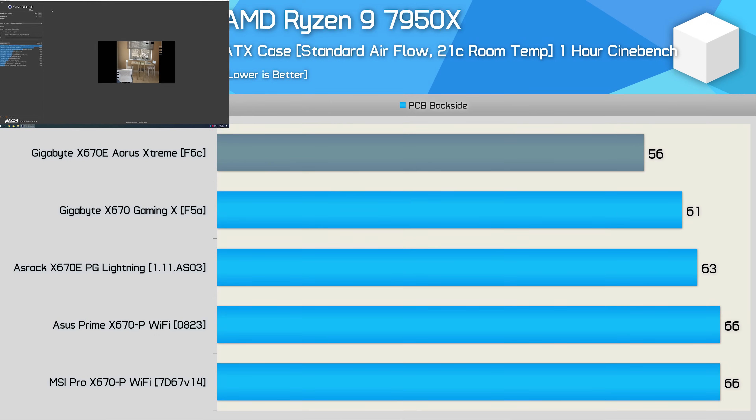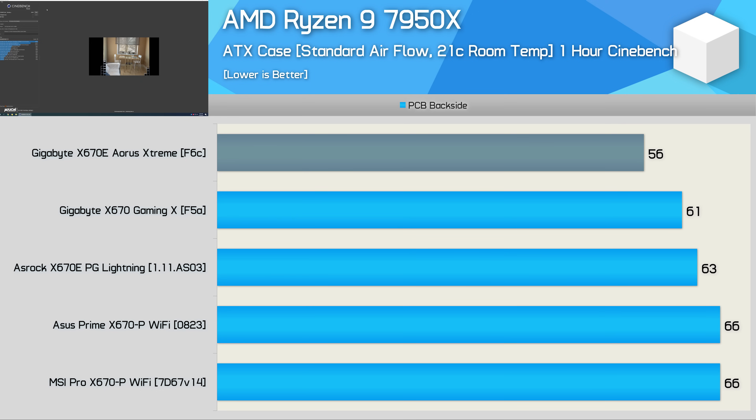Included in the data is the Gigabyte X670E Aorus Extreme, one of the very best X670E motherboards available. These entry-level models are very similar in terms of VRM thermals: the Gaming X peaked at 61°C, the ASRock PG Lightning at 63°C, while the ASUS Prime and MSI Pro peaked at 66°C — still an exceptionally low operating temperature. We're used to seeing budget boards with flagship processors struggling to stay under 80°C, with most in the 90–100°C range, so these X670 results are excellent. With just a 10-degree difference between the Aorus Extreme and the cheapest models, VRM thermal performance is a non-issue for X670 motherboards.